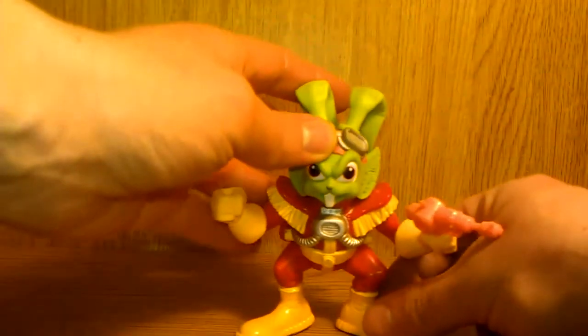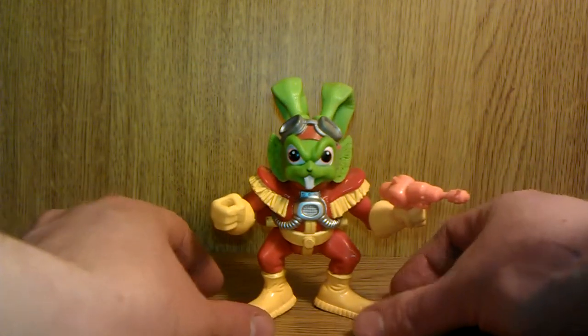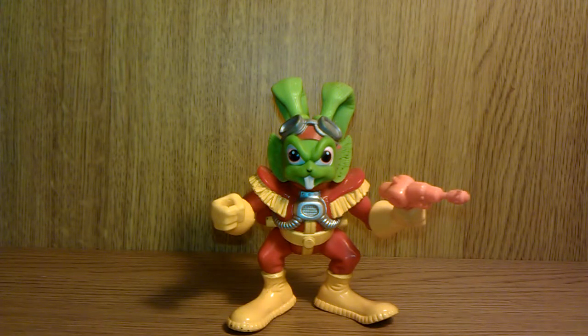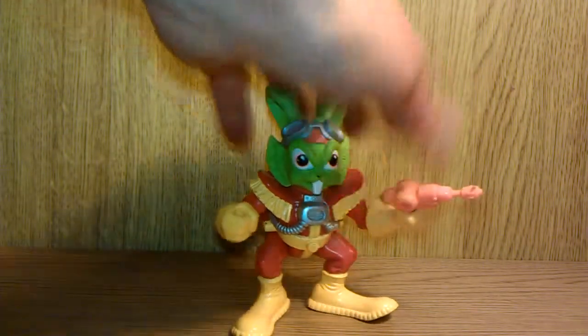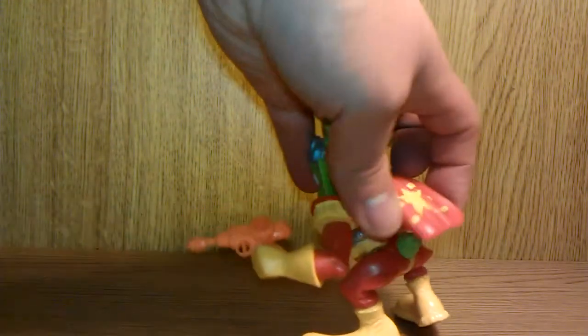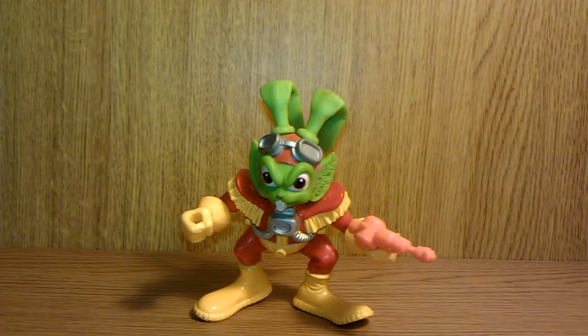Here is the last of the heroes from the Bucky O'Hare toy line — last but not least, Captain Bucky O'Hare himself. He is a green-haired figure. I must say he's actually quite cool, I do like him. A lot of the time he'll be missing his gum or his cape at the back would have frayed — it's only a bit of cheap rubber and eventually disappears — but Bucky O'Hare himself is pretty cool.